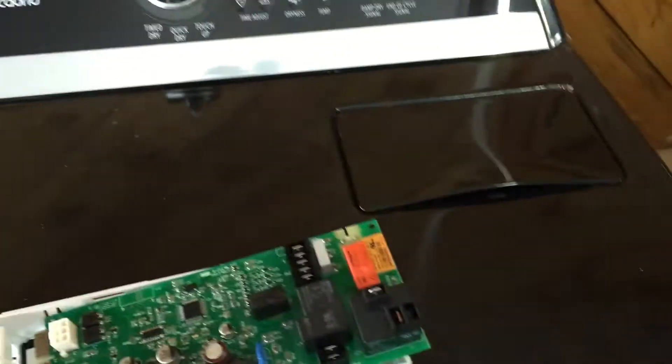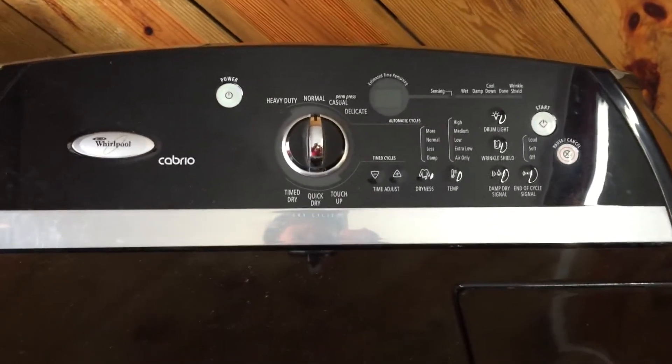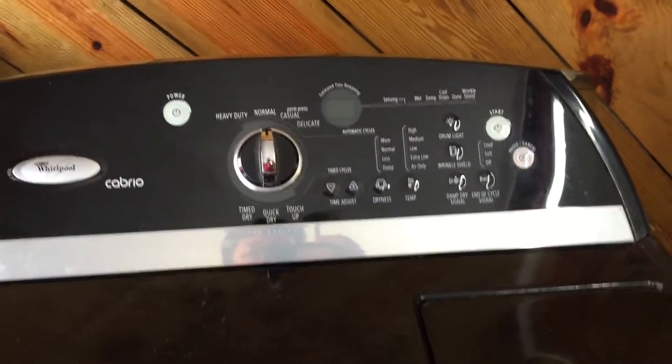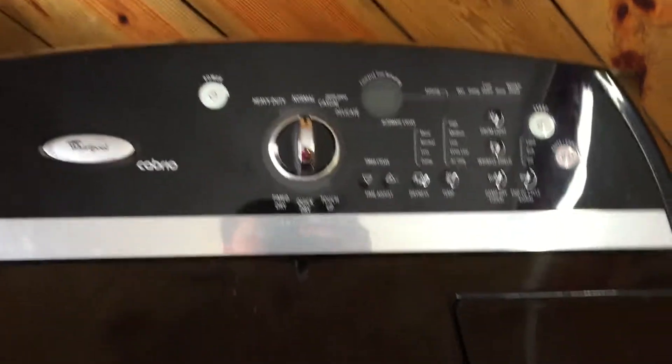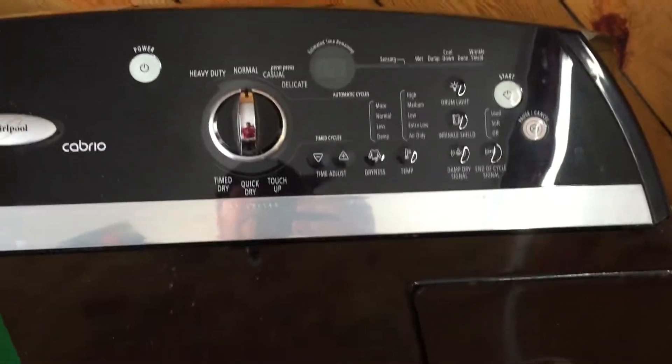What I found out was it was actually the control. Anywhere you look online it says that F1 means a bad control or loose connections going to the control. I just wanted to confirm that in my case it was the control, so that you'll feel safe about investing the money.